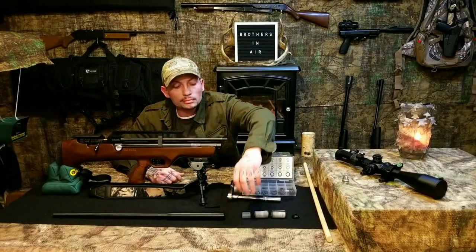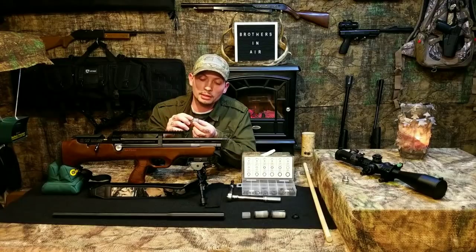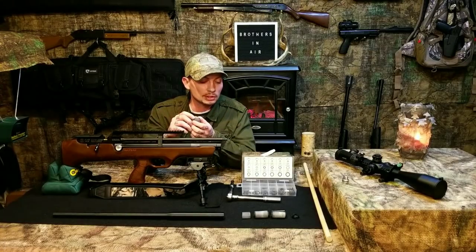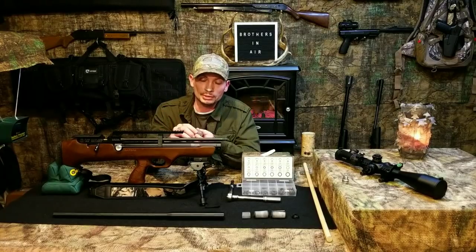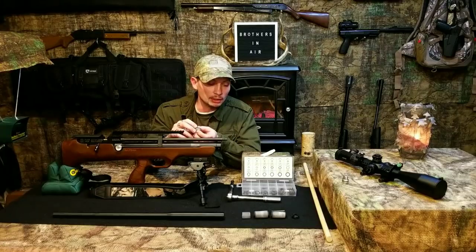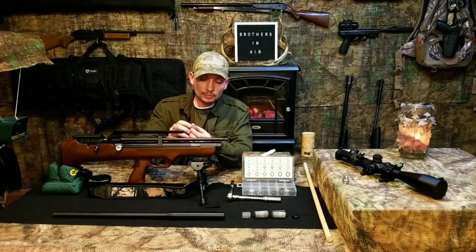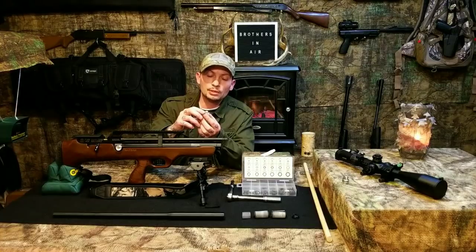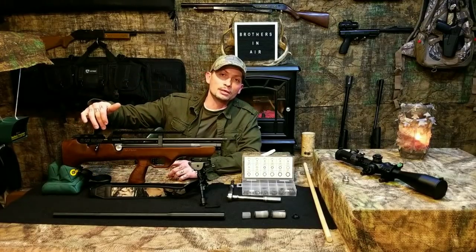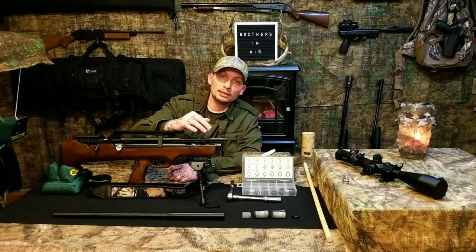In essence, the Quiet Energy system quiets the shot, and it's a two-fold system. From a cost perspective, I think it's a great inexpensive system that works very well. You've got two solid plastic baffles in there first. Why do we use an air stripper on any air gun? Because when you take your shot, the air is moving faster than the pellet — it's pushing the pellet and the pellet is accelerating.